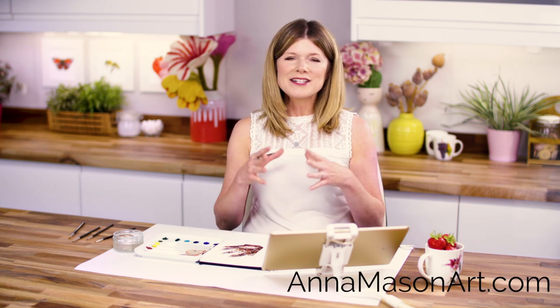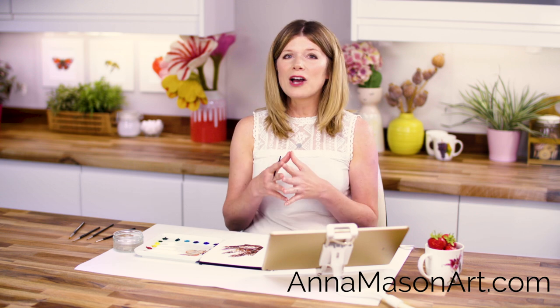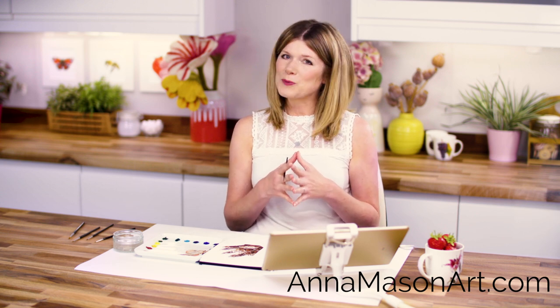If you've enjoyed this video please subscribe to my YouTube channel, and I'd love it if you'd share it with your friends. If you'd like to take one of my tried and tested video classes for free, visit AnnaMasonArt.com where you'll find even more resources to help you pick up your brush and paint the way you've always wanted to. Remember, you won't improve your painting unless you make the time to actually paint, so be sure to schedule in some me time this week and paint something you love. Thanks for watching and I'll see you soon with another tip for creating watercolours with WOW.